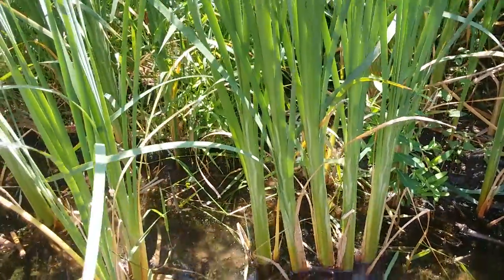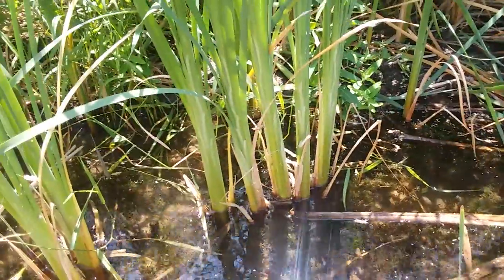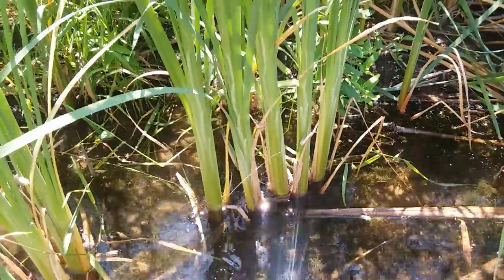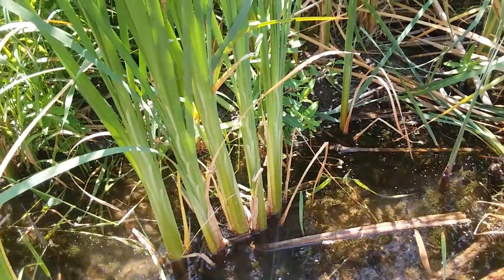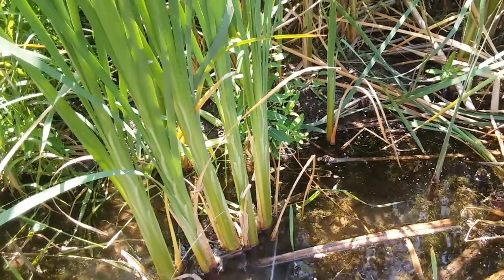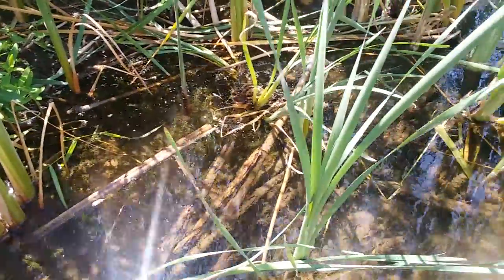Cattail? You can't eat that! Sure you can! A lot of people are going to say go for the root — you can turn the root into a starch, pound it out, and so on. Well, that's a nice process, but if you're just on the trail on a hot day and you need a snack, there's not much better. It's super easy and super simple to gather — you're just going to pull it up.